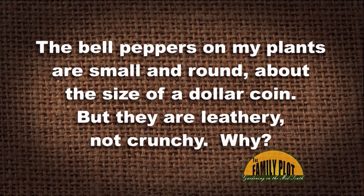The bell peppers on my plants are small and round, about the size of a dollar coin. But they are leathery, not crunchy. Why?